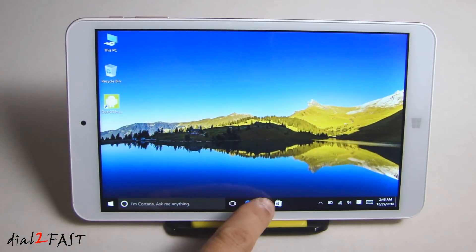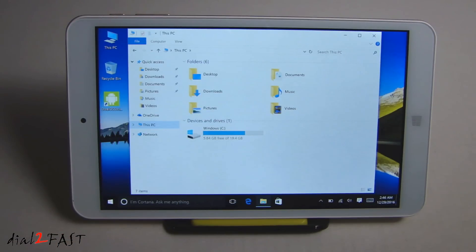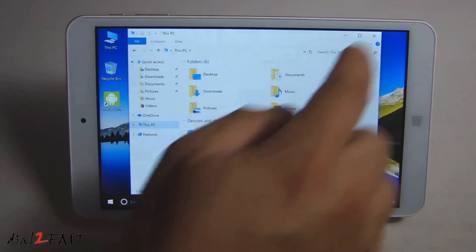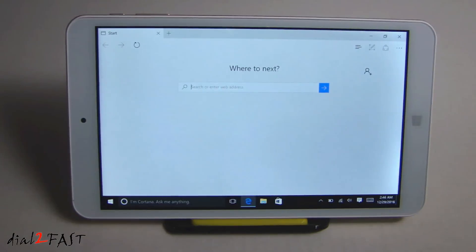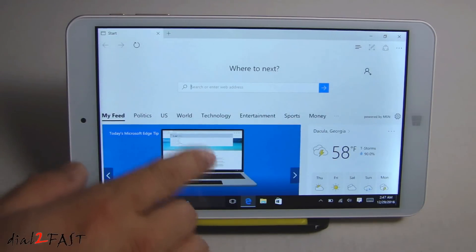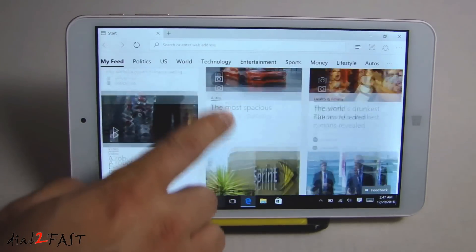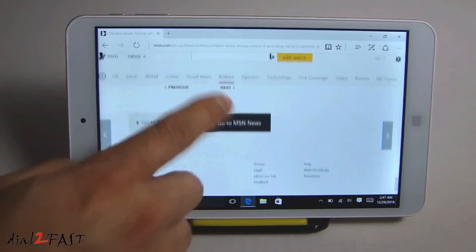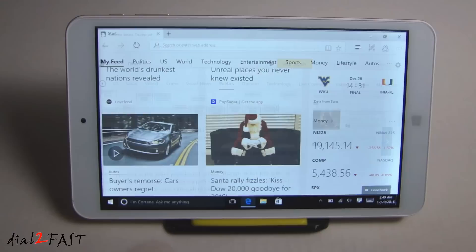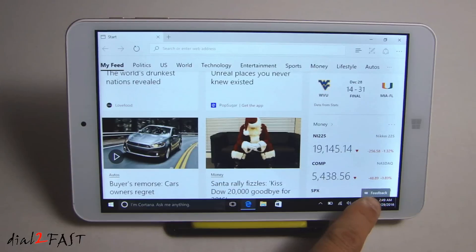Let's open up Windows Explorer. If we select This PC, you can see we have 19GB of storage. You can also install different browsers — right now I'm going to open up Internet Explorer, but you can install Chrome or Mozilla Firefox. I'm not noticing any lag when I'm using my finger to scroll through this. If you want to type in something, you'll need to open up the keyboard, which is this icon at the bottom right-hand corner.